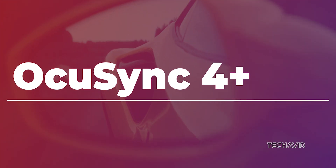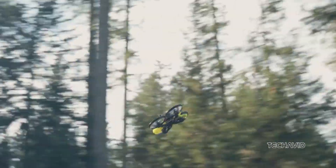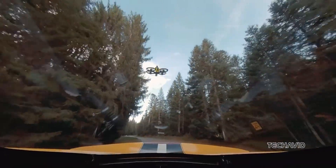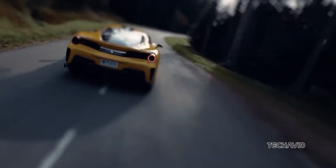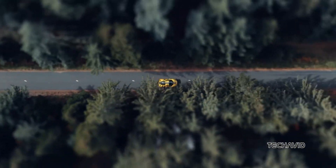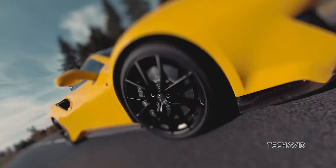OcuSync 4 Plus. DJI is improving its transmission tech further with O4 Plus, expected to offer longer range and better live feed quality. For context, the current O4 on the Air 3S already hits 32km under FCC regulations. Could we see a bump to 4K 30fps live view like the Inspire 3? Fingers crossed.